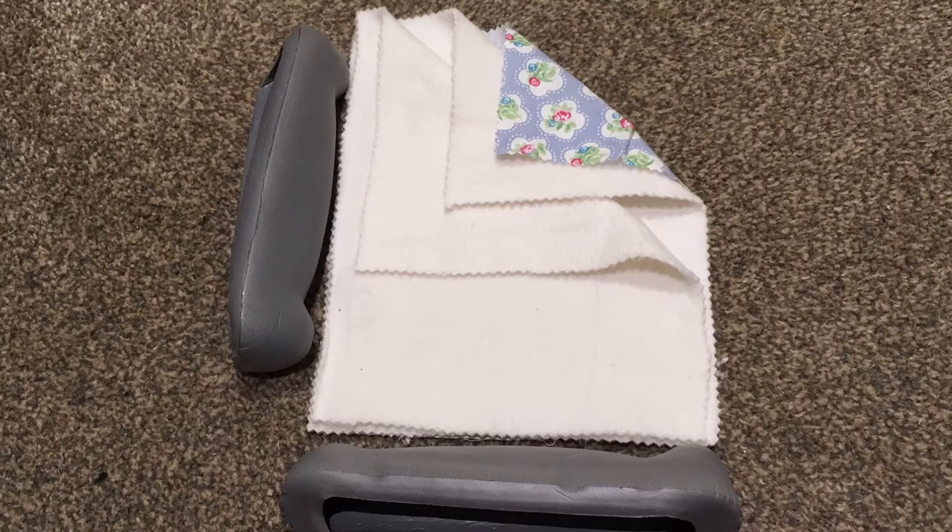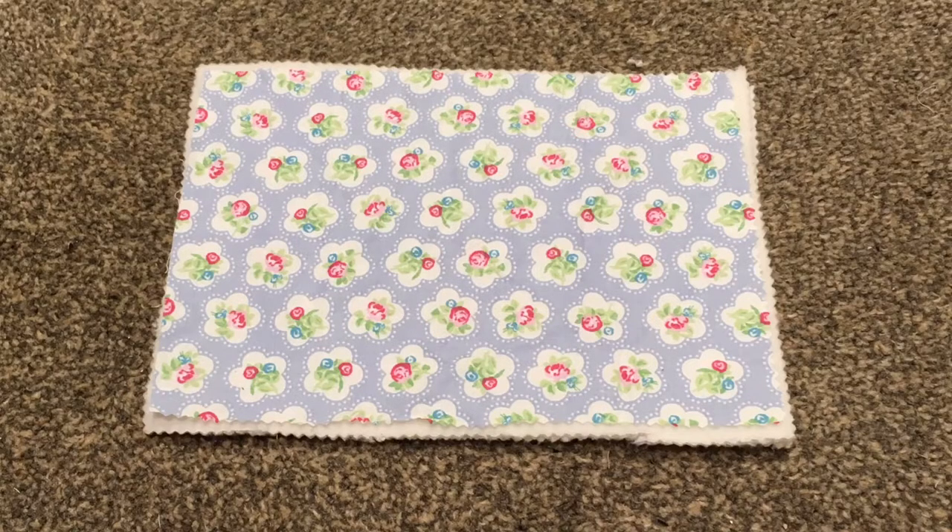Next I measured a rectangle the width of one of the underarm pads and the length of one of the underarm pads plus an inch at either side for seam allowance. I then cut that in one of the top fabric and two rectangles of the polar fleece. I then laid the pieces out with the two layers of polar fleece underneath and then the top layer of fabric with the right side facing up.